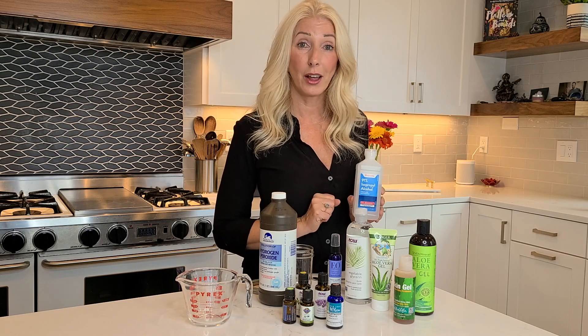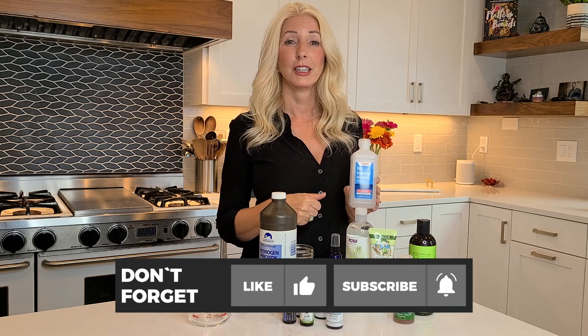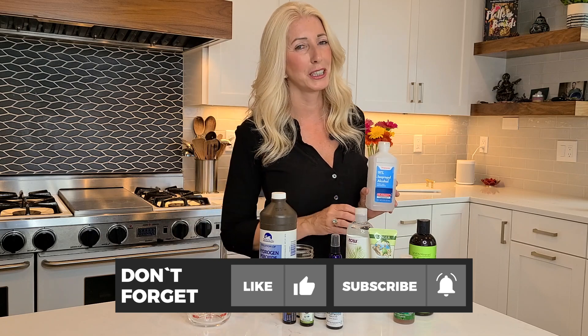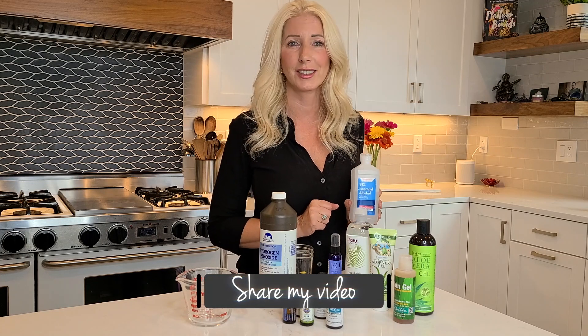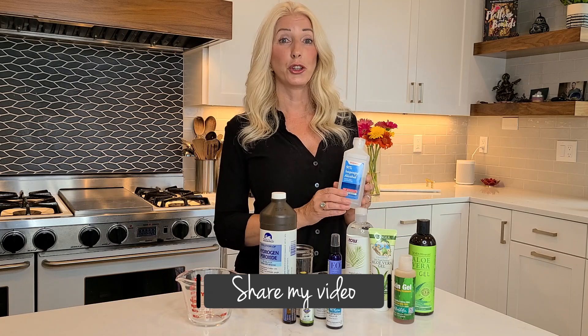If you are liking this video, definitely give it a thumbs up, subscribe, and hit the little bell so you're notified when the next video comes up. Don't forget to share with your friends too — if you know someone who would love to make their own hand sanitizer, share this video with them so they can get the same great information.